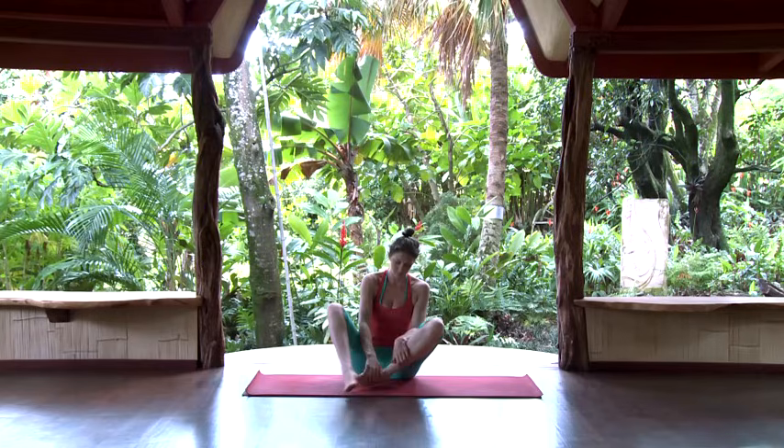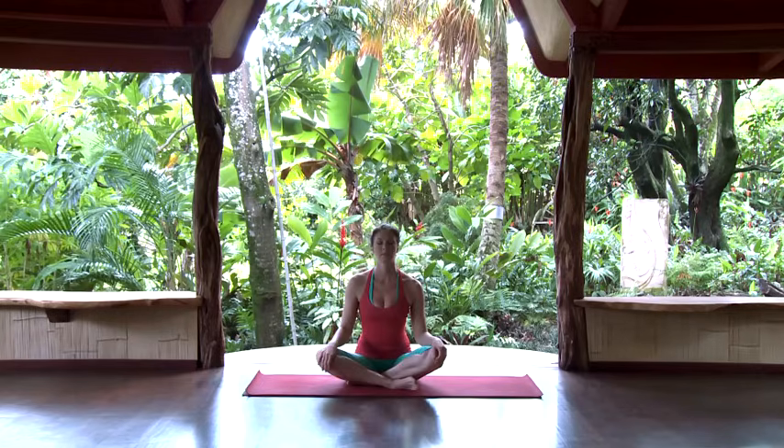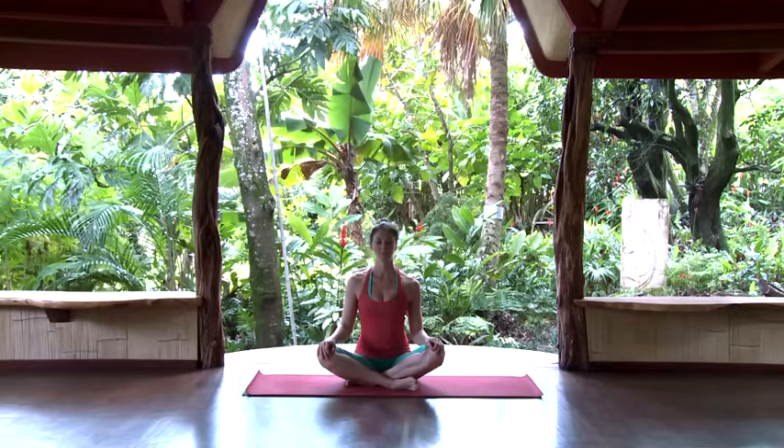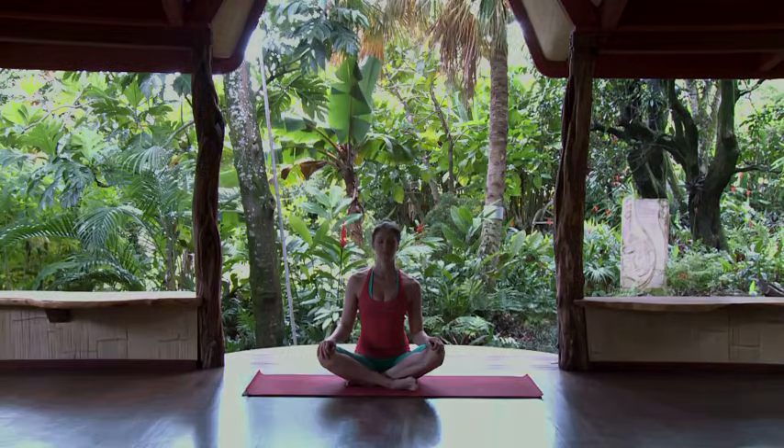If you need more information or have questions about these practices, you can visit our website at brooklynyogaschool.com or send us an email at info@brooklynyogaschool.com. Enjoy the practice and have a great day.